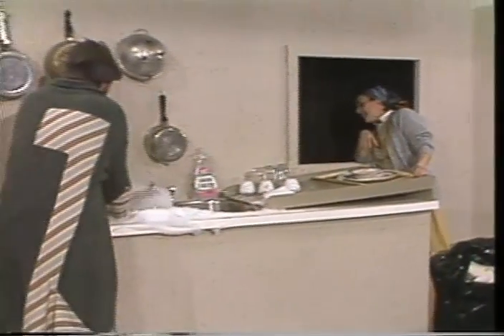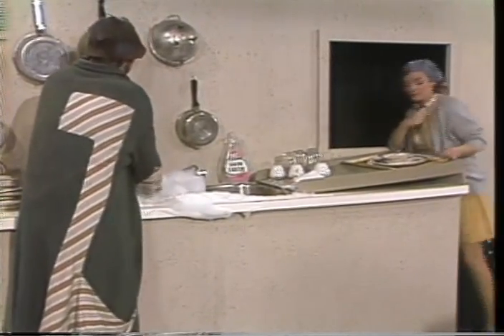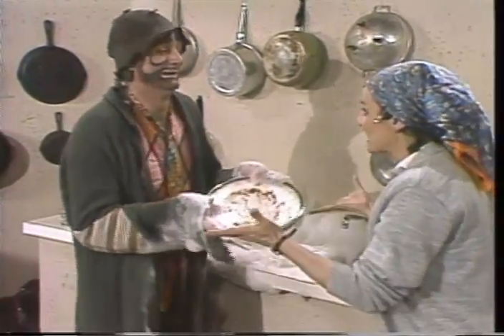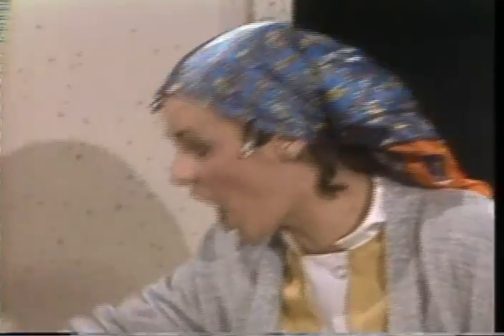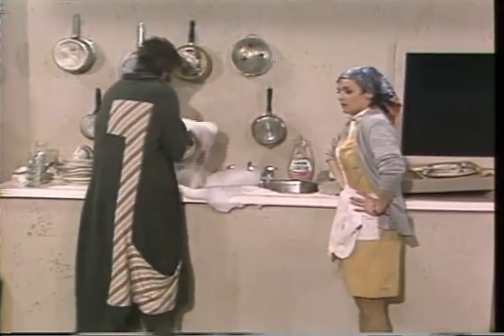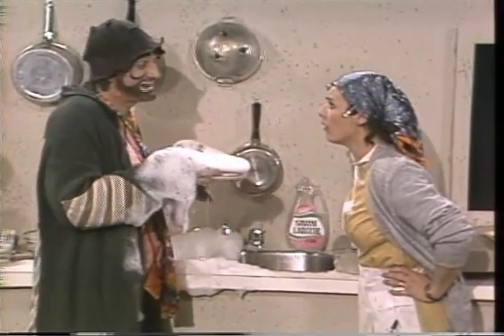Trois frites, deux hot dogs. Quoi? Vous n'avez plus d'assiettes? D'accord. Donnez-moi cinq assiettes. Voilà. Pas des assiettes sales. Des assiettes propres dans l'évier. Des assiettes propres. Voilà. Enlevez les bulles de savon. Vous ne voulez pas les bulles de savon? D'accord.